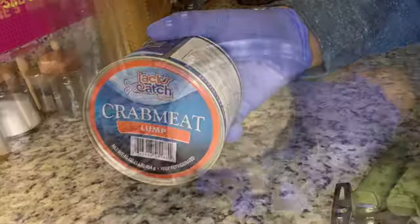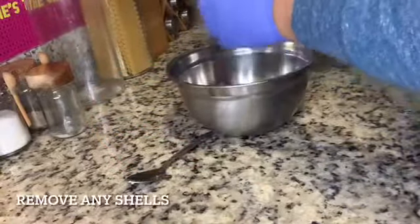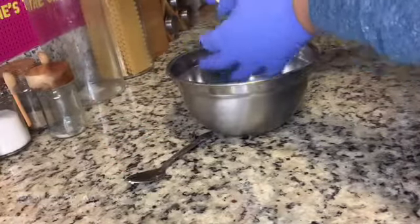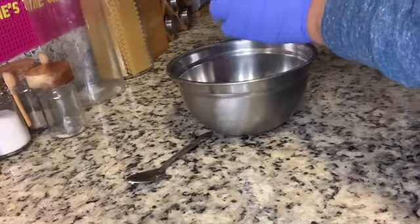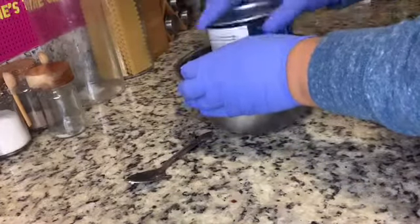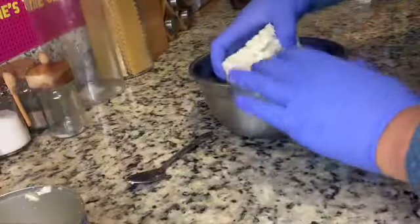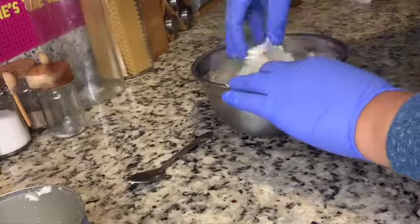The very first thing that you need is jumbo lump crab meat. I got this from GFS, which is Gordon Foods. What we're going to do first is break through the jumbo lump crab meat, because there could be shells.